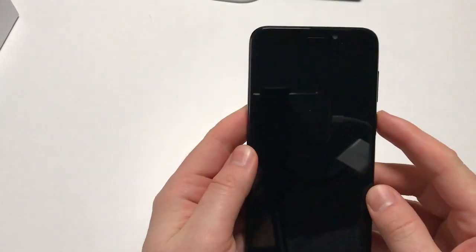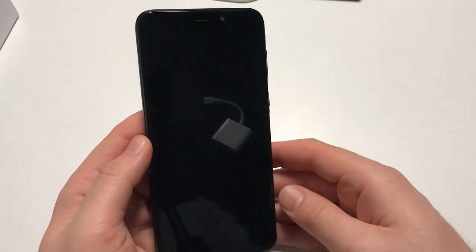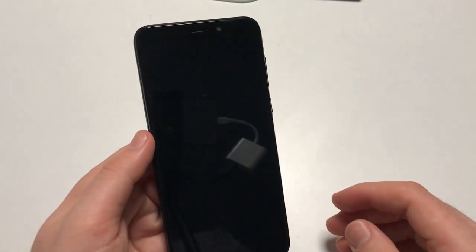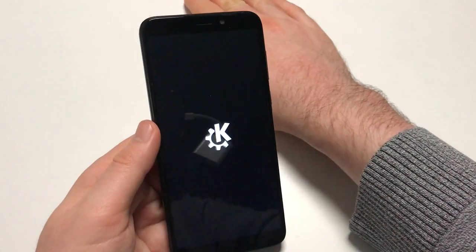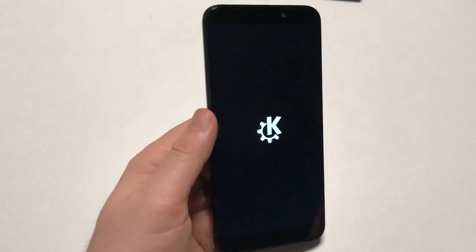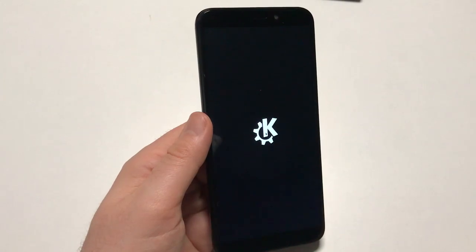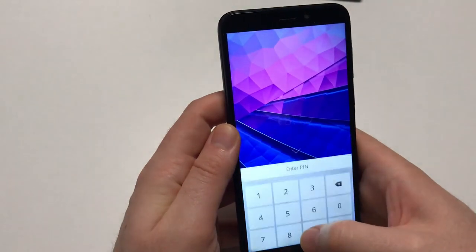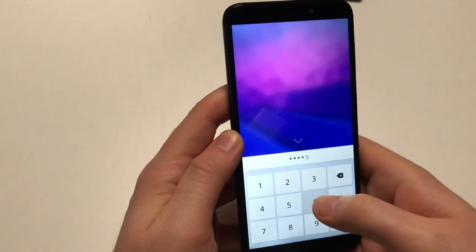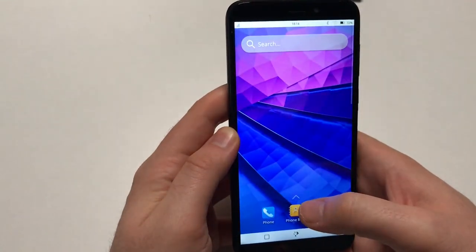Then put everything back together and press the power button. Keep in mind the software is running off the eMMC — there's no SD card in there. It's the factory image, which is going to be the exact same software that's on your PinePhone. Even though this is an older edition, the experience will be similar. This is the first boot — and we need to enter the default PIN, which is 1-2-3-4-5-6.